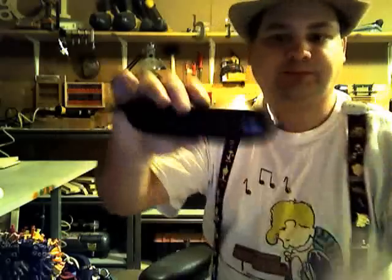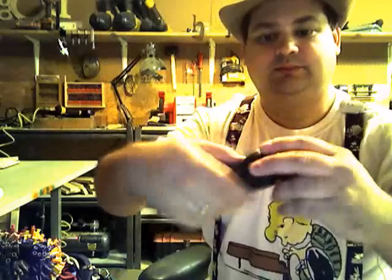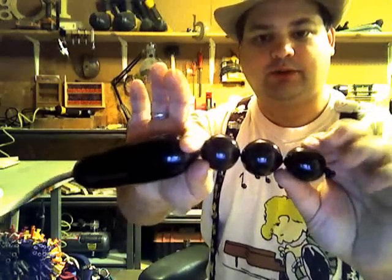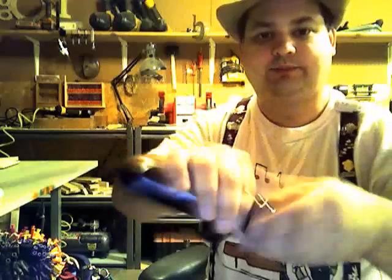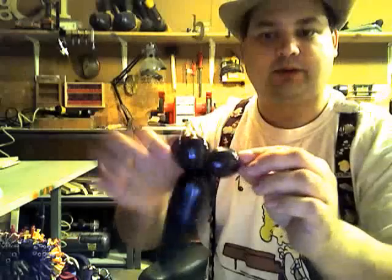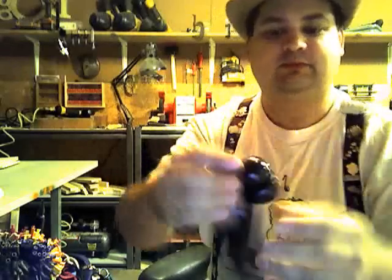Take your black balloon and make three small bubbles for the head — about a half inch to three quarter inch bubbles. Lock them together, then wrap the knot around to create a pinch twist. Pinch twist the other two small bubbles as well.